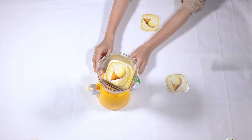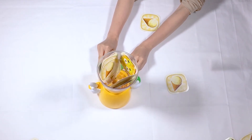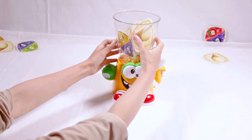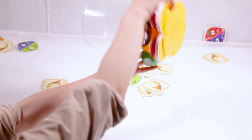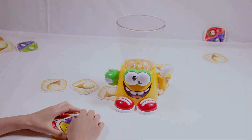Now let's stop it — and our smoothie is ready! Let's enjoy our smoothie! Having fun, so next one!